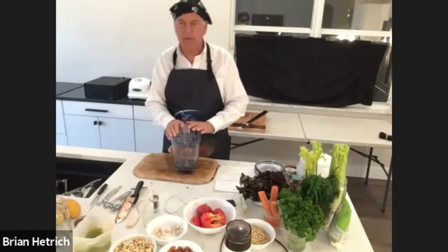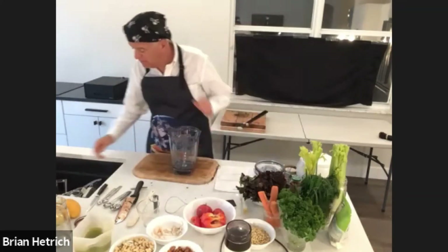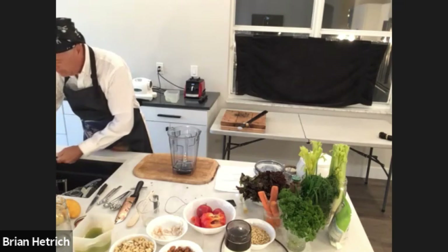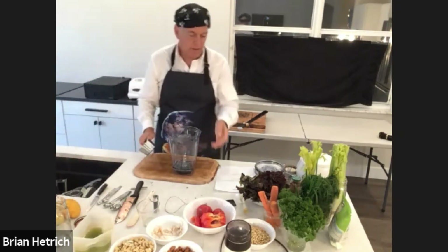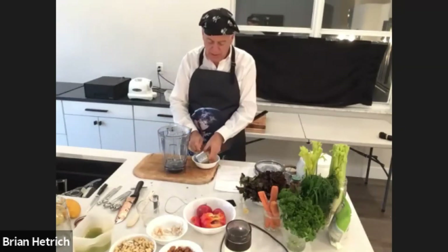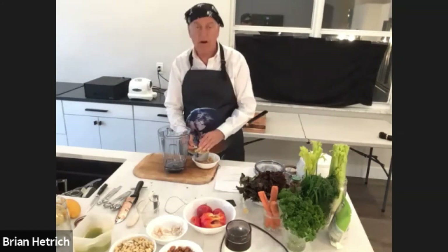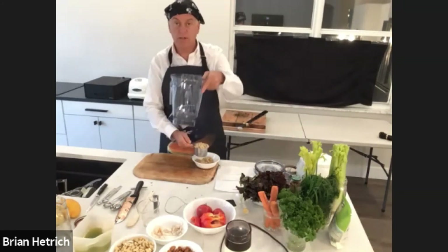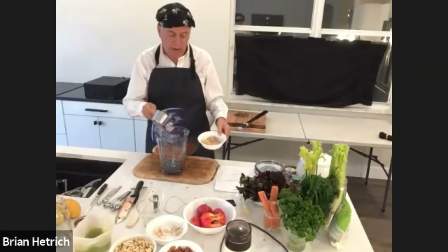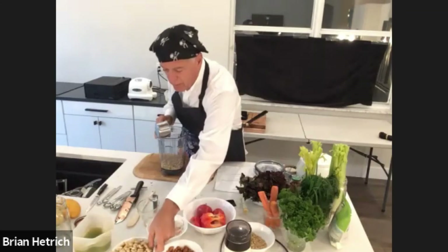Let's make our dill tartar sauce. For the dill tartar sauce, we're going to use one cup of pine nuts. I've doubled the recipe for the dill tartar sauce compared to what we originally published, simply because on some types of blenders you need sufficient volume in the pitcher to actually make it into a cream. So one cup of raw pine nuts, and then we're going to add one cup of raw cashews.